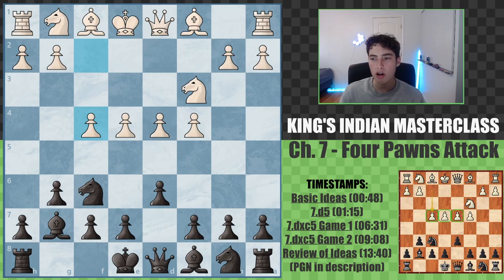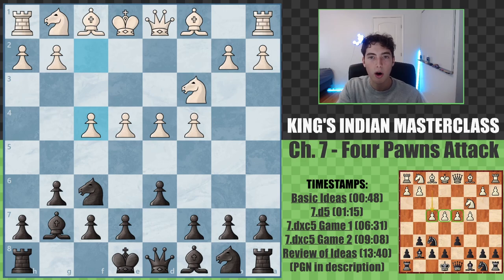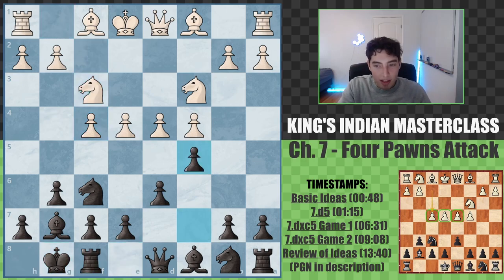We're going to look at all the main lines that you need to know, as well as covering a couple of game examples. We have three games specifically to look at, and there is also a PGN file in the description if you want to follow along. Black castles here, and then we go c5.